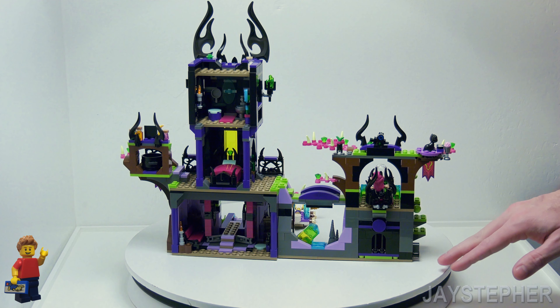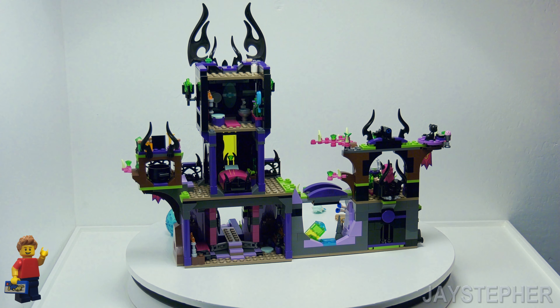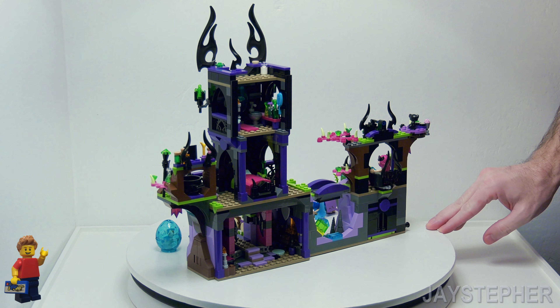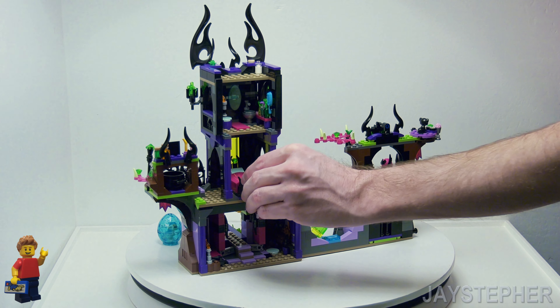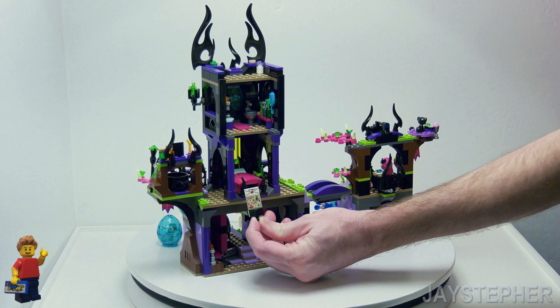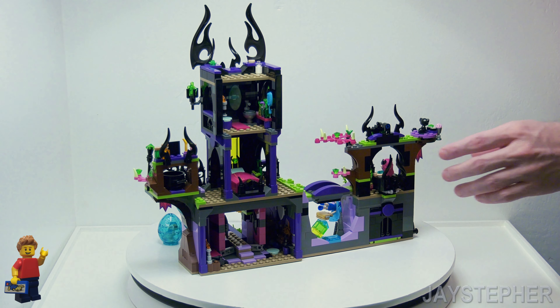It's got a lot of good building techniques that could be used for an actual castle, though this is far from a castle. Here we have the bed — I think it does lift up. It does have a storage area inside. That's all you get — just a couple of maps and a love note.